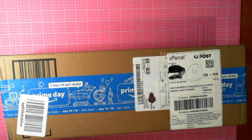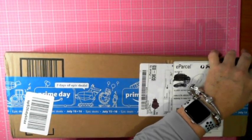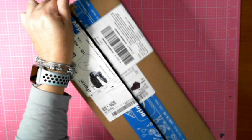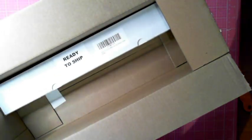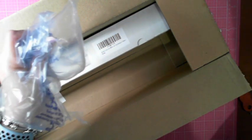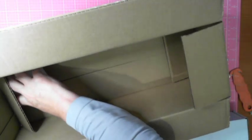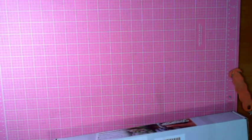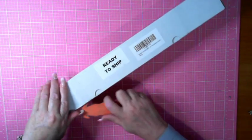Let's see, so it's actually a beaded cross stitch kit — winter forest landscape. Let's get into this. It's very nicely boxed.